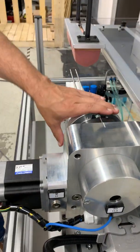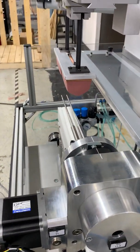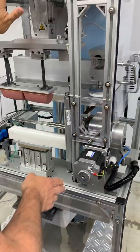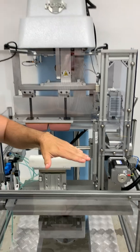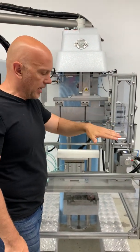The rotary table here is being used as a positioning axis. In this instance, it is flipping the part 180 degrees, so you can print on both sides of it. It is freely programmable through the keyboard of the machine, so you have plus or minus 180 degrees of rotation in fine increments.